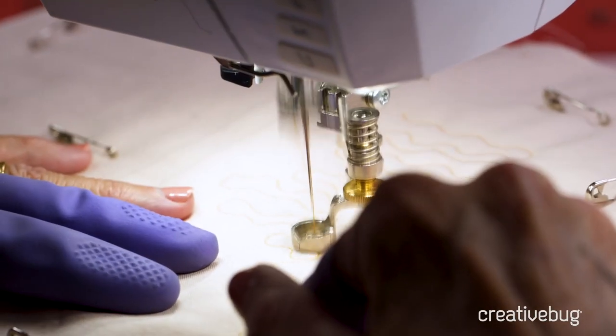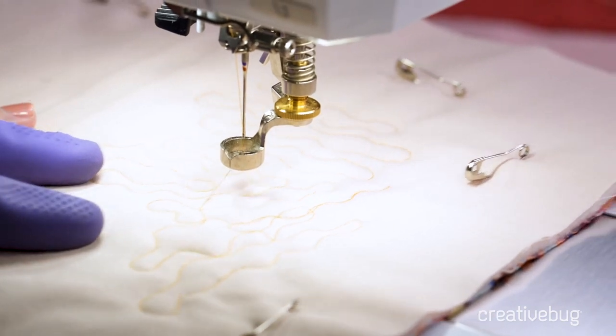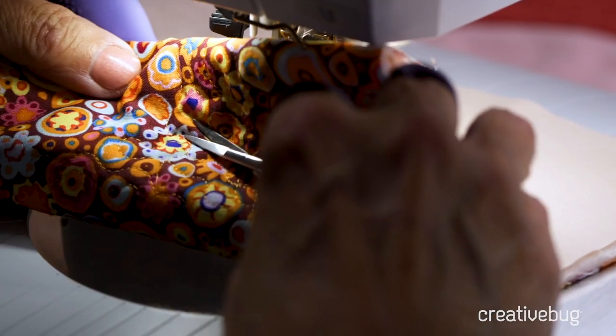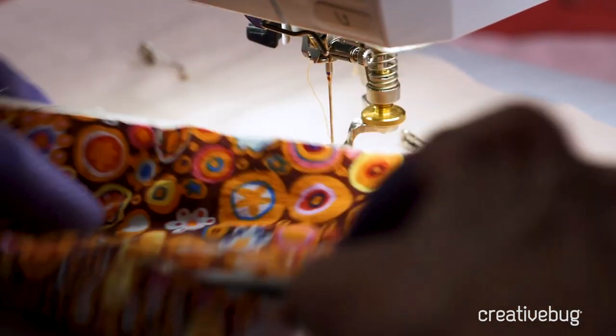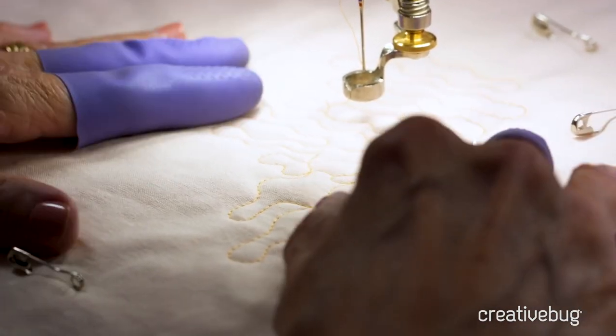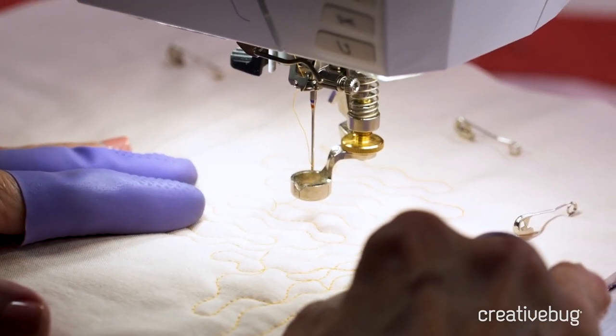When you feel warmed up, finish with those eight to ten small stitches, then clip the top thread and lift the back to clip the back thread. We always want to secure the starting and ending stitches and remember our basic skills for free motion quilting. Now it's time to use a ruler.